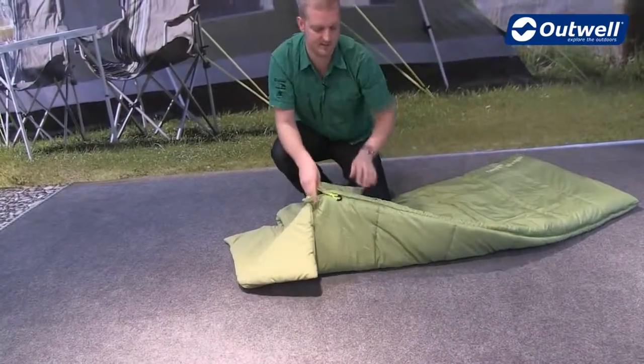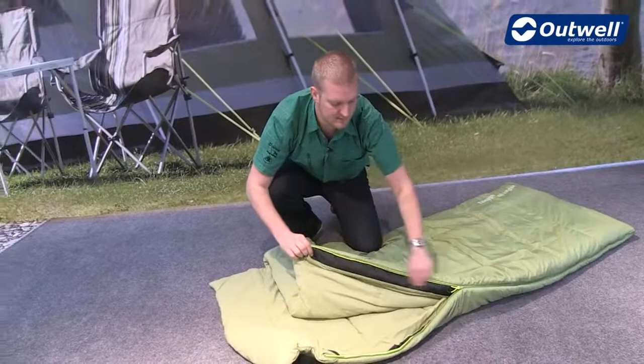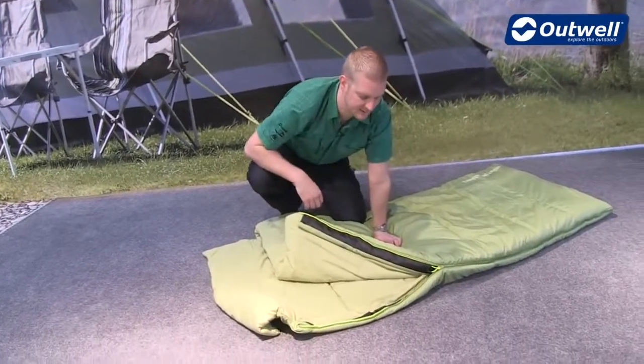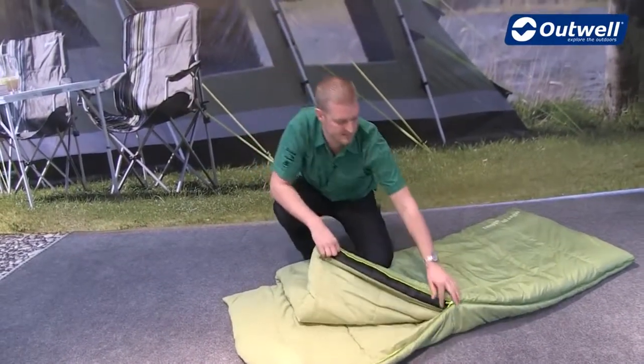The zipper has plenty of features. Starting with how easy it is to open and close — that's thanks to our EasyGlide system. You can see this black piece of material on the edge of the zip, which is there to stop the zipper from catching on any other material, allowing you to open and close it nice and easily.